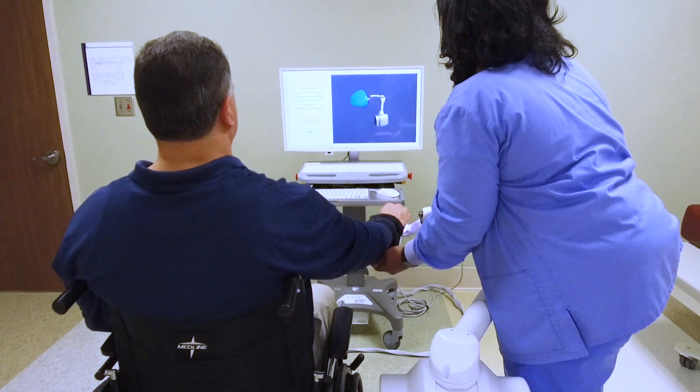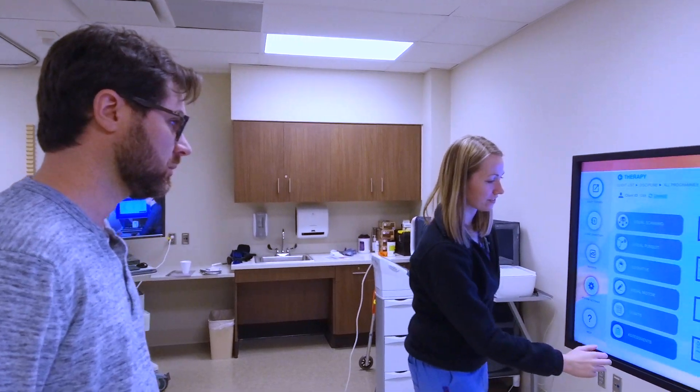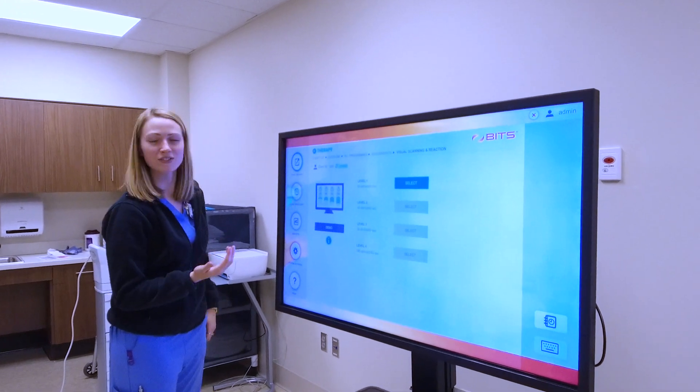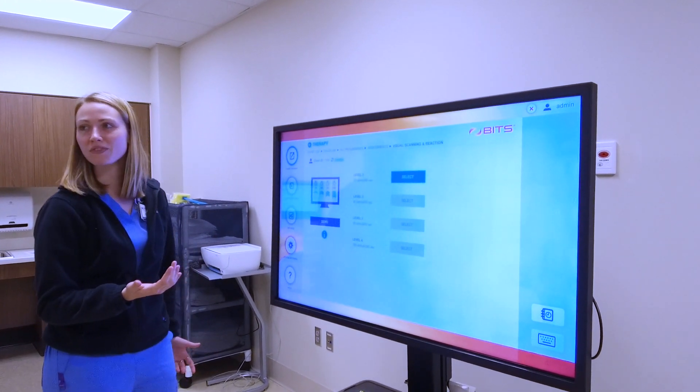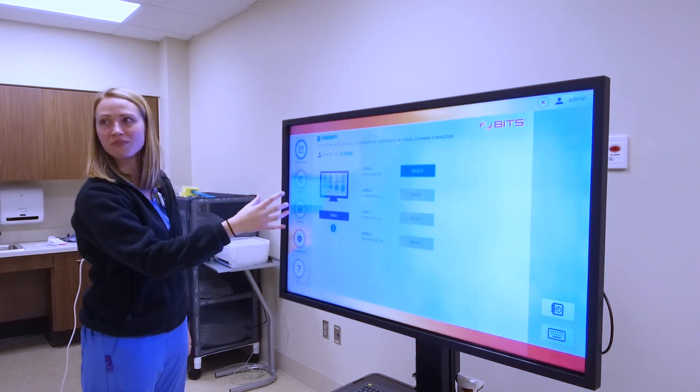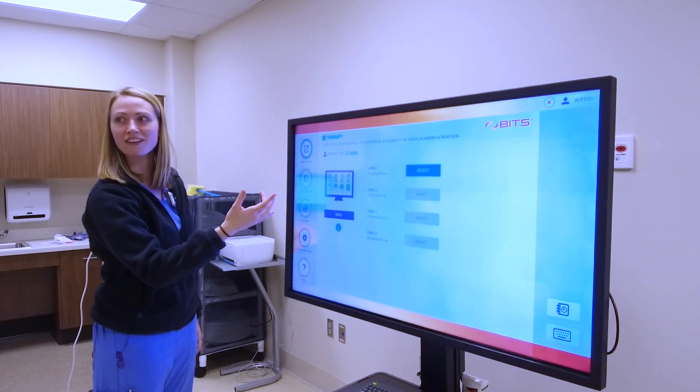The BITS is a device that can be used by all disciplines — occupational therapists, physical therapists, and speech therapists all utilize it in their treatment sessions. It can be used for standing and working on reaching outside of their base of support, upper extremity strengthening, reaching upwards outside of their base of support, and working on visual scanning and some cognitive tasks as well.